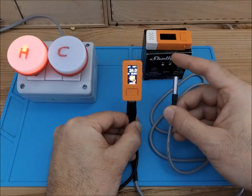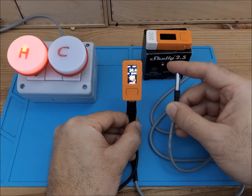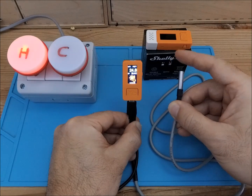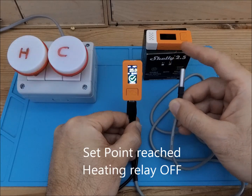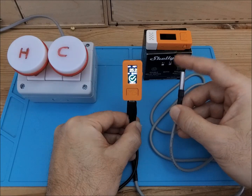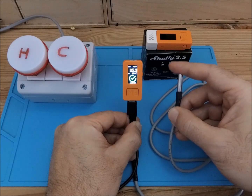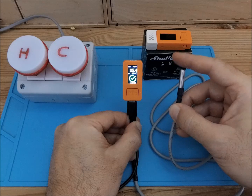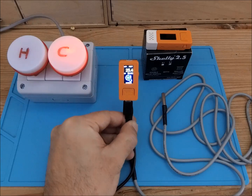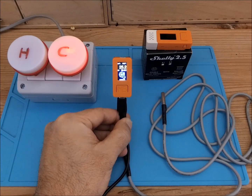Let's simulate the complete control cycle. I have a set point of 25. I'm increasing the temperature with my fingers to reach the set point — just a little bit more — 24.9, 25. Here you see both relays are now off since we reached the set point. I put in a hysteresis of 0.5, so let's go a little further to 25.5. Here you see the cooling relay now switches on, and if we wait a while we go back again to the set point level.